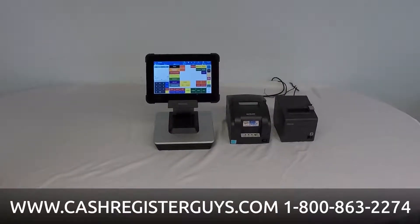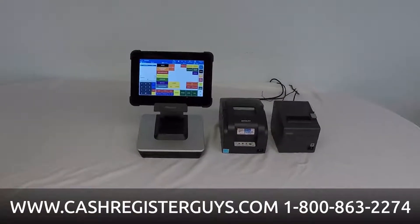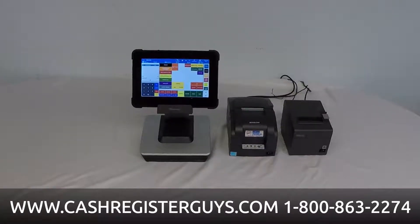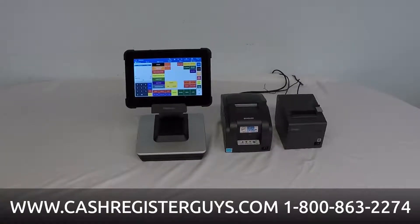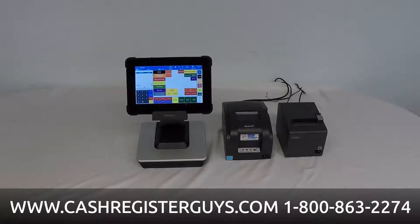Hi, thanks for joining us today. I'm David, one of the many cash register guys here at National Business Systems. The product we want to show you today is the new SAM4POS tablet from the SAM4S company.